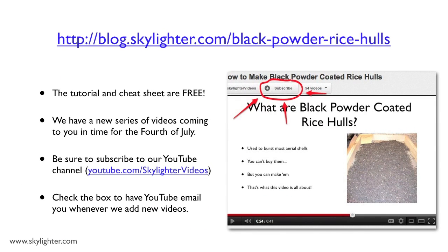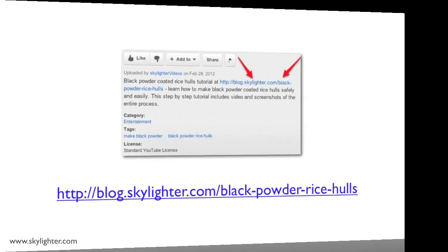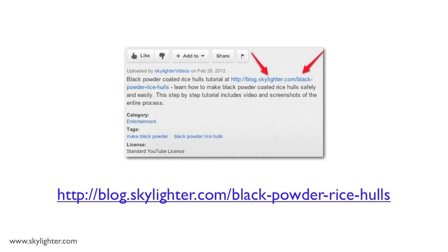We have a whole new series of videos coming out this year in time for July 4th. Be sure to subscribe to Skylighter's YouTube channel before you go — just click the subscribe button right above this video. To get your free tutorial on making black powder coated rice hulls and the free black powder cheat sheet, just click the link right below this video. Thanks for watching. This is Harry Gillum. See you next time.